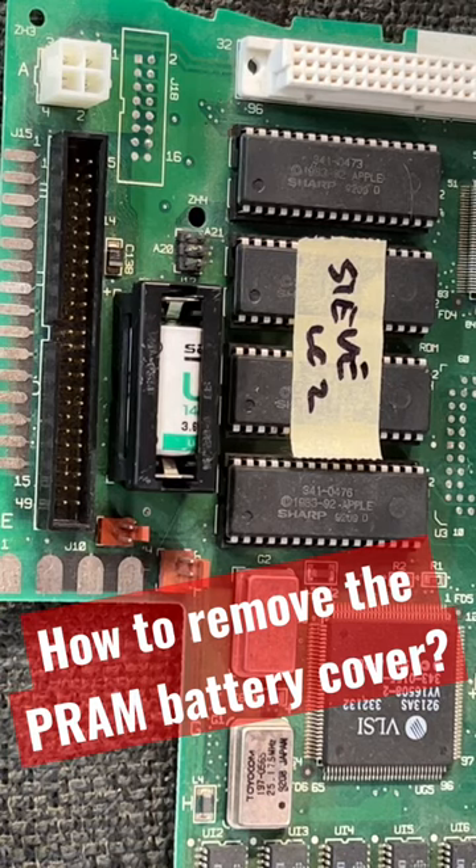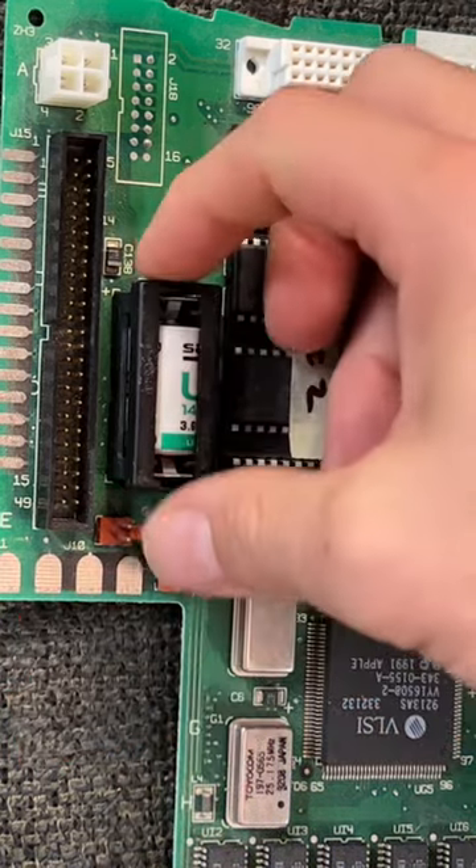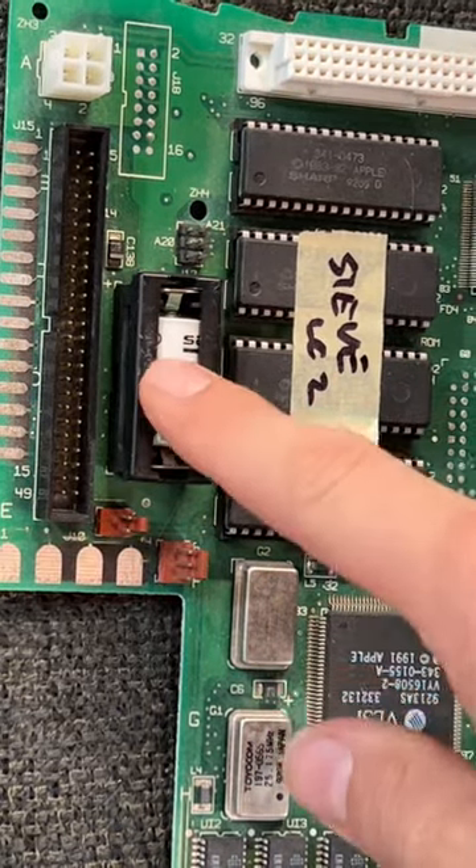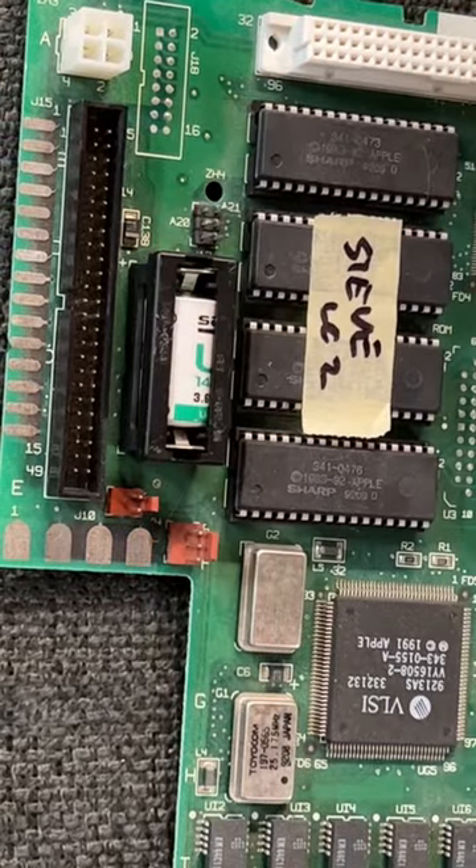Hello there, it's Steve from Mac84 with a quick tip. I want to show you how to remove the battery cover from some of these Macintosh computers. This is the PRAM battery, also known as the clock battery, and this cover is sometimes hard to remove.